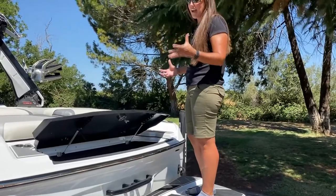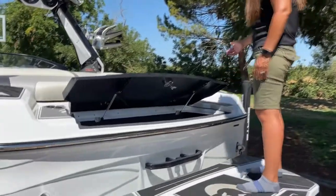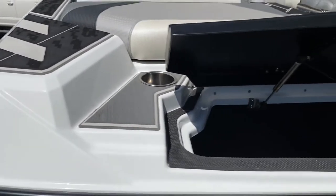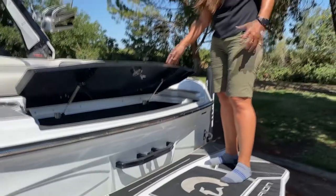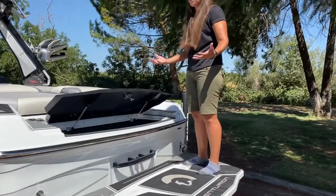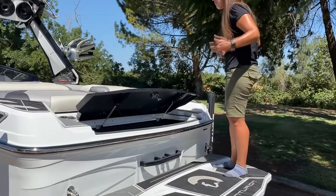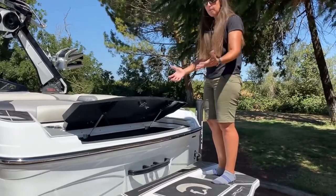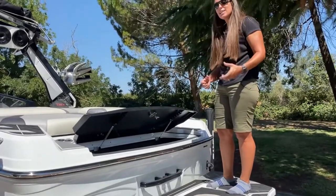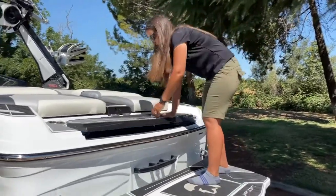Another piece of the design I really appreciate is the way the trunk does not extend all the way to either gunwale. There are small pads on either side of the trunk, giving you stepability — you can step past the trunk even when it's up. This is nice when you're loading or unloading gear, because people can still file around and get into the boat easily. Our engineers use these boats with their families and find those little innovations that make a real difference at the lake.